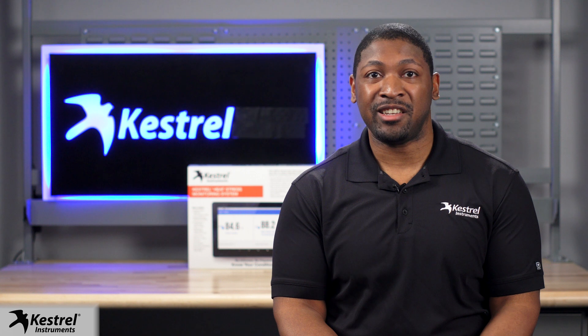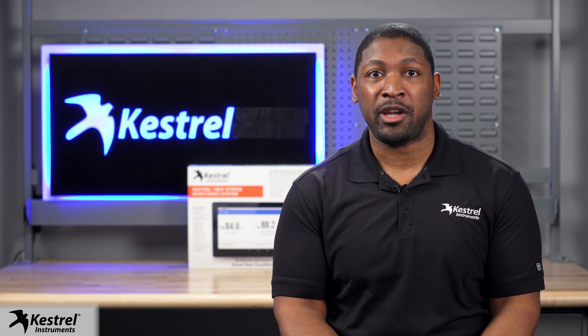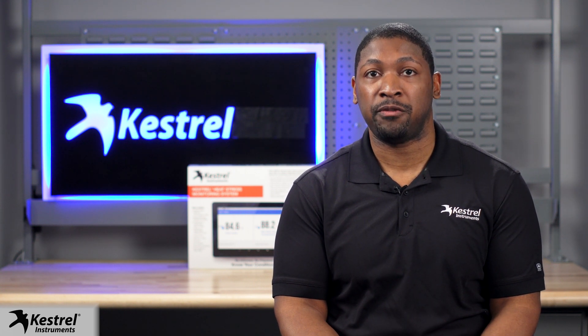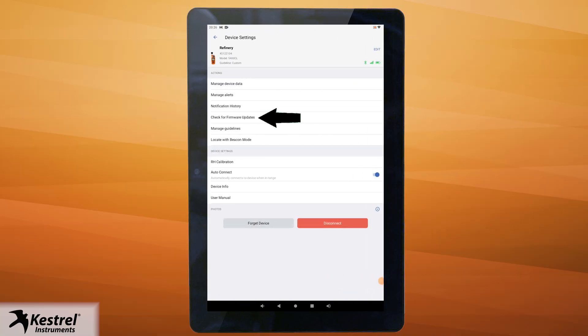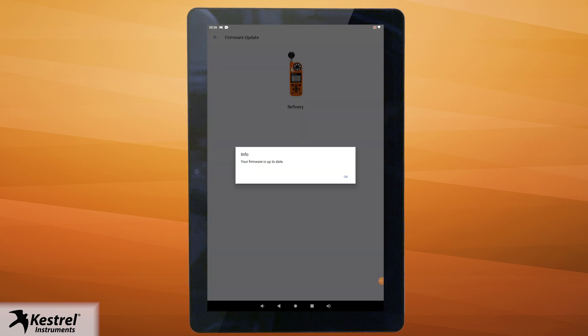Once you connect your device, you might receive a prompt stating new firmware is required. It is still a good idea to check for any firmware updates when you first connect to a new Keshru 5400. To check if any updates are available, click on settings. Click check for firmware updates. Click updates if a new firmware update is available.